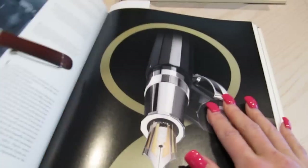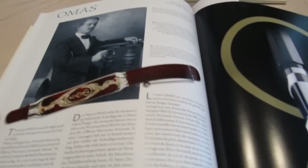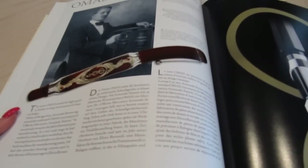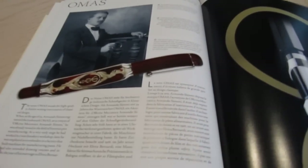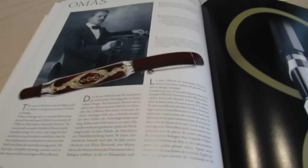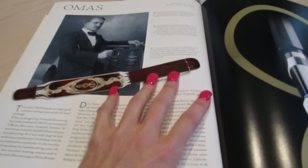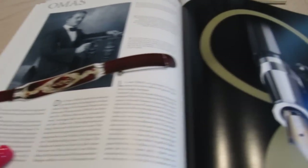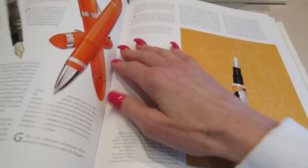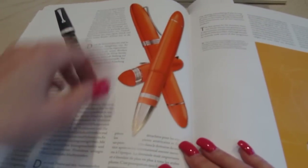But the pen I'm going to show you today is the Omos pen. And this book goes into quite a bit of detail — actually it has three languages in this book. It goes into quite a bit of detail about the company, about the name, what it stands for, and that it was founded in 1925 in Italy. So it's an Italian pen.